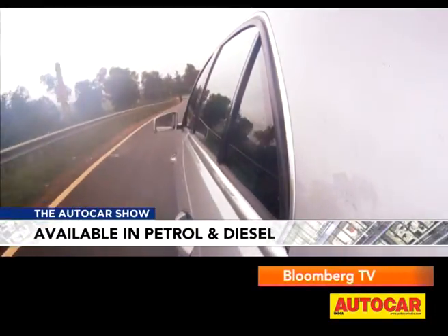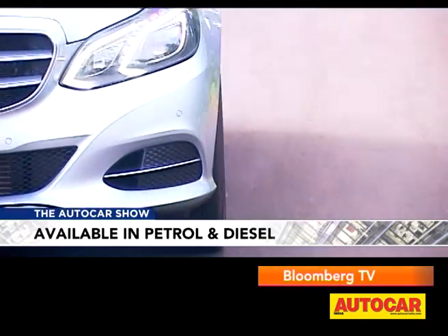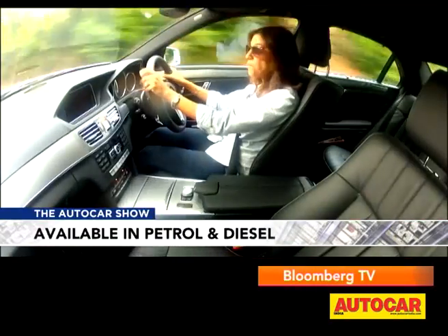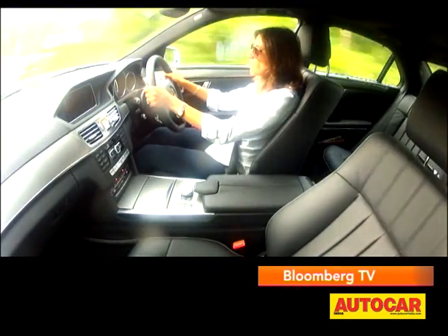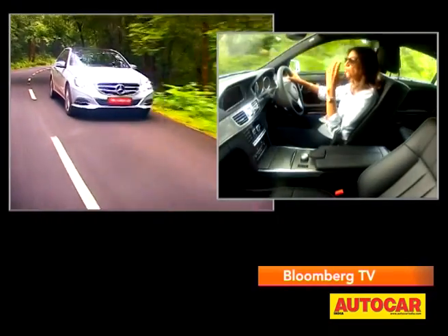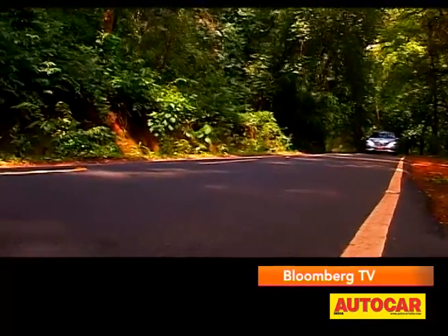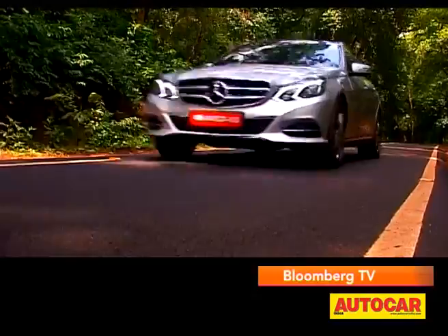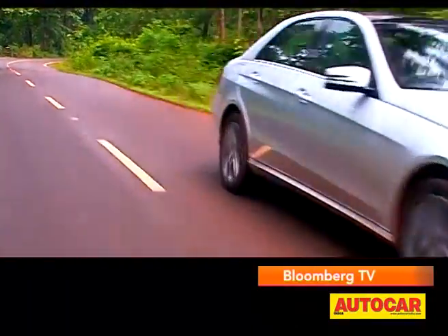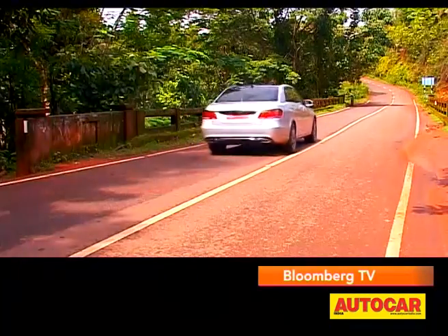Under the hood, the power plant of the 250 CDI remains the same with the same output as before. First impressions when you get into this car and drive it — it's more silent in the cabin. Even at higher revs you don't hear the engine as much; it feels more refined. 204 bhp isn't much, but it's the 51 kgm of torque that makes this motor fun to drive, and the 7G-tronic gearbox optimizes the power well.